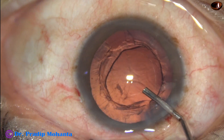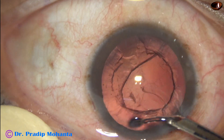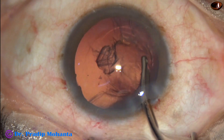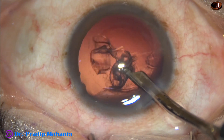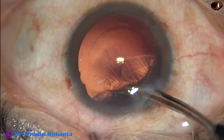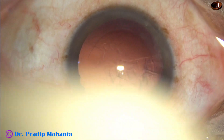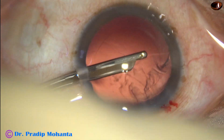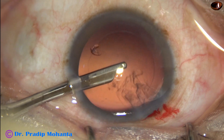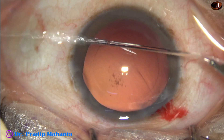Viscoelastic is used to fill up the capsular bag. Now a 23-gauge Simcoe cannula is being used for cortical cleanup. The Simcoe cannula is kept ready with a separate bottle of BSS. As I hand over the FACO handpiece, the assistant hands over this Simcoe cannula to me. So by the time she gets ready with bimanual irrigation aspiration, the cortical cleanup is almost done — it saves a lot of time.